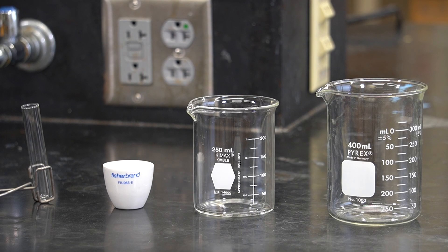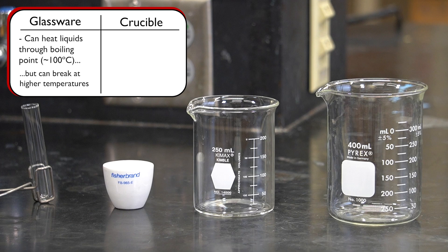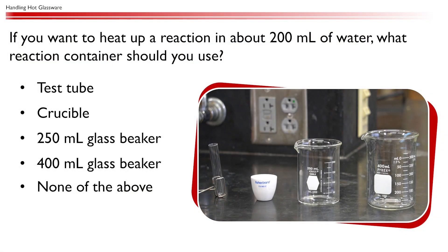Before you start, you must select the appropriate container for the procedure you are performing. Standard glassware such as beakers and test tubes work for heating liquids up through the boiling point of water, but can break at higher temperatures. A ceramic crucible is required for higher temperatures and continuous heating over an open flame or in the oven. Plastic containers are never appropriate for heating.